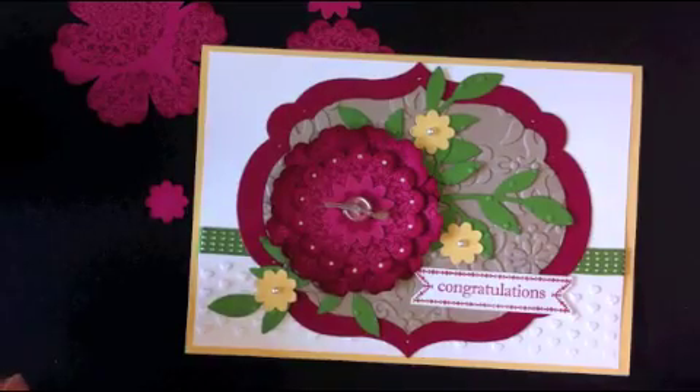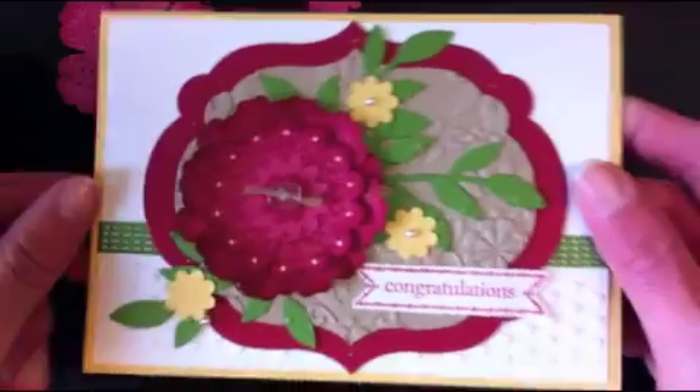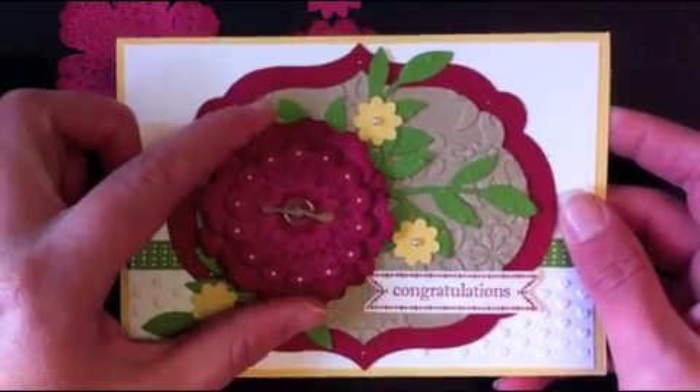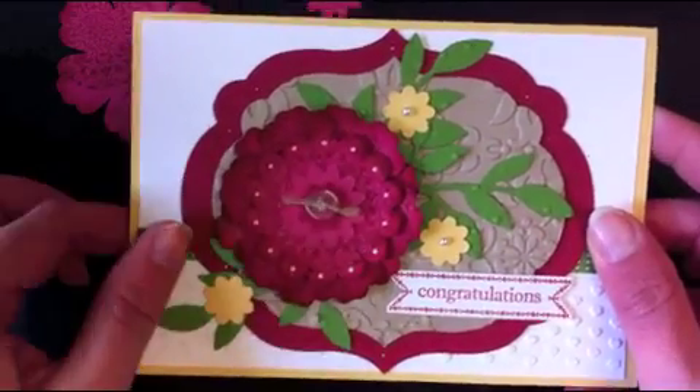Hi everyone, it's Elisa here. I'm just going to show you a really quick video on how I did this flower on this card. It was quite popular on Facebook with a few questions on how I actually created it. It's really, really simple and it only takes a few minutes, so I'll quickly show you how to do that.